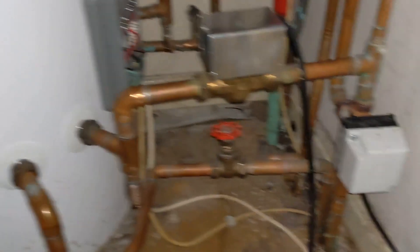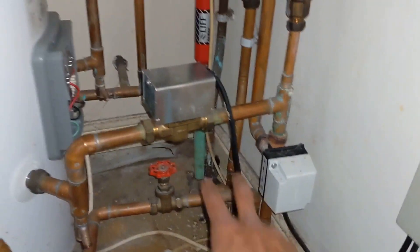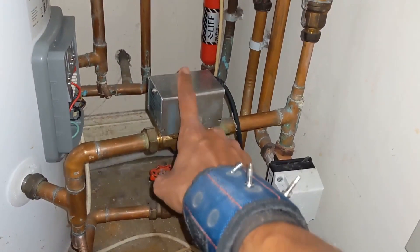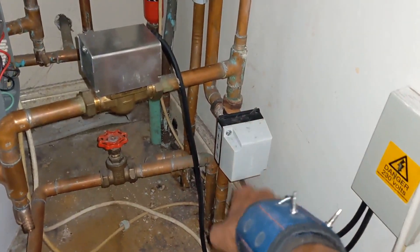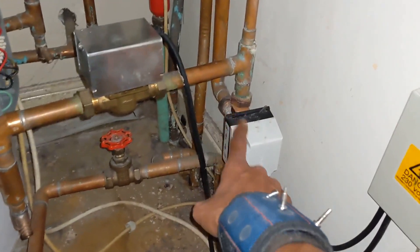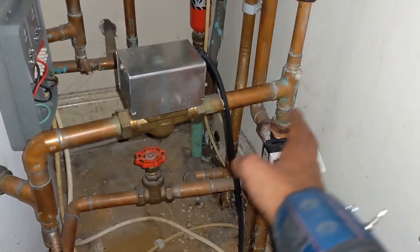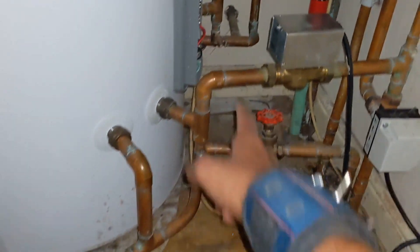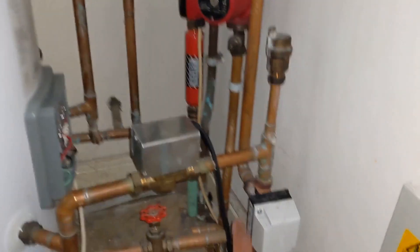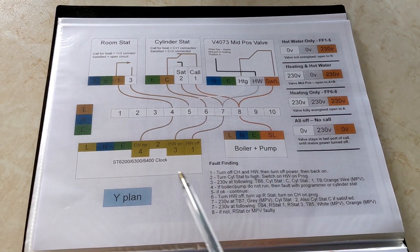So we've got an unvented cylinder setup here. You'll notice there's a 3-port and a 2-port. The reason for that is when you're fitting an unvented cylinder to a Y-plan system, you need to have a 2-port going to the hot water side which acts as a safety device. So in case the 3-port ever fails, you don't want the hot water to overheat inside the cylinder. The 2-port is spring-loaded, so if power cuts off it will shut the valve and stop heat going into the cylinder — otherwise you can get overheating in the unvented cylinder which can cause problems with the TPRV. So here's your basic wiring diagram for a Y-plan setup.